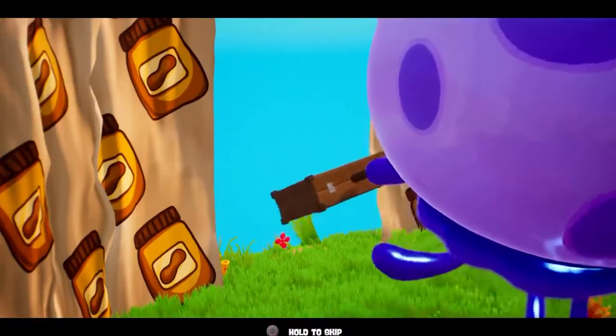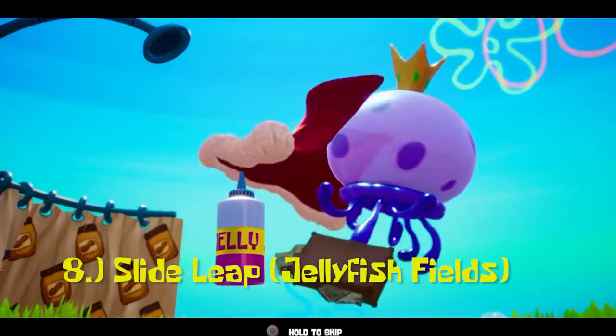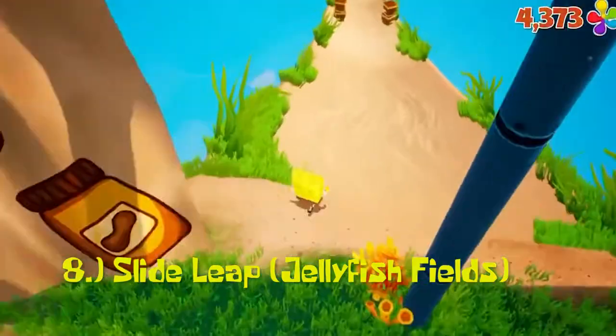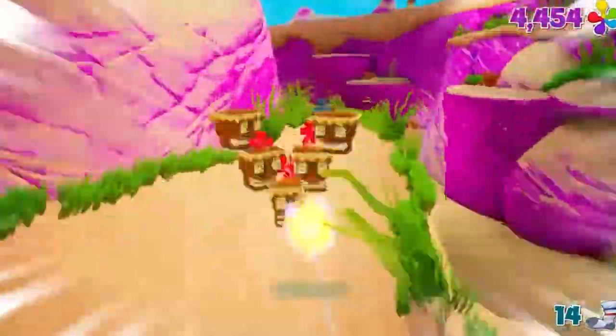Coming in at number 8, we're still sticking with the King Jellyfish battle as we have Slide Leap. Once you beat King Jellyfish and grab the jelly, you then take the Fork Mountain Slide all the way down and jump the ramp at the end to grab your Golden Spatula.